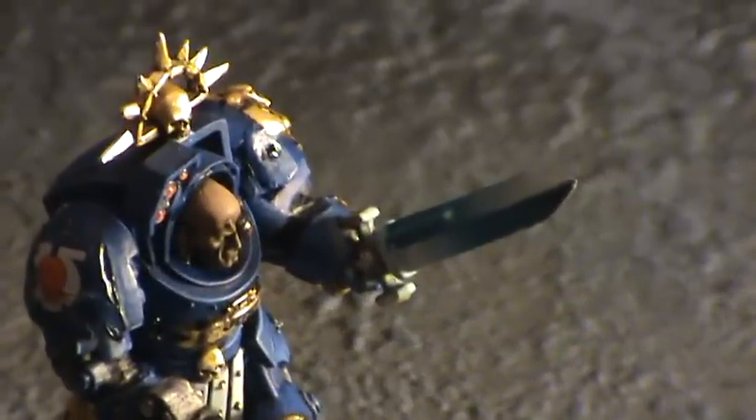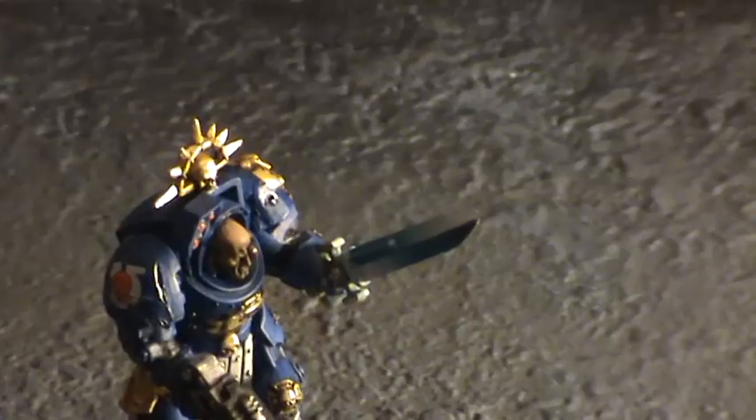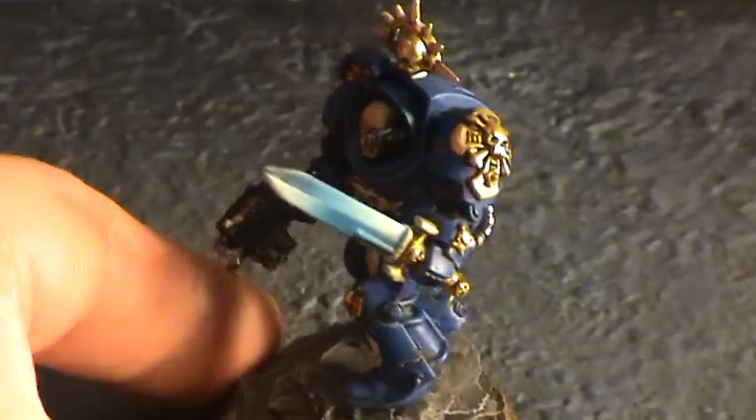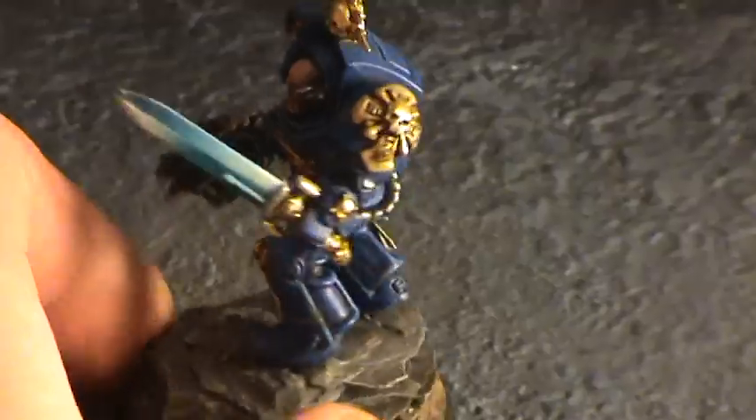So here's my attempt and my homage to Les from Awesome Paint Job. I don't know how well the light's picking it up, but yeah, that's it — turned out okay. Not as good as Les's, but there you go.